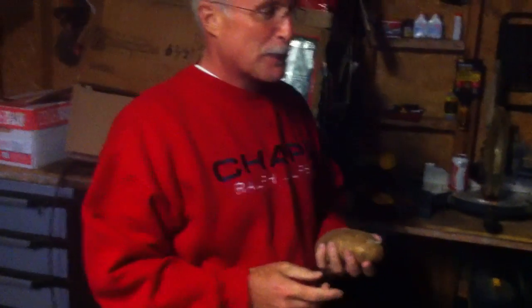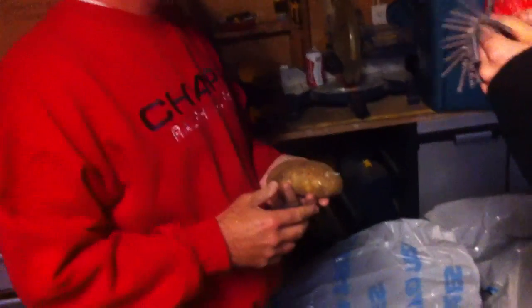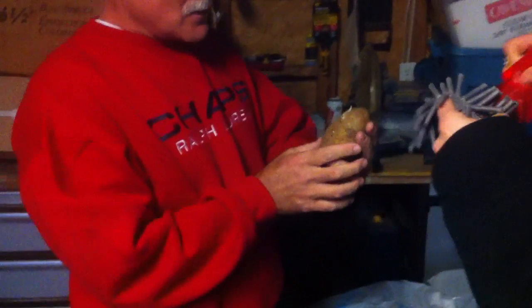My dad said we should blow some things up. It looks about three quarters. He ran into the house, grabbed a potato and a power drill. There's some firecrackers and a potato.